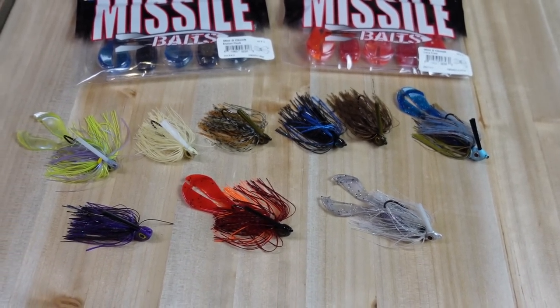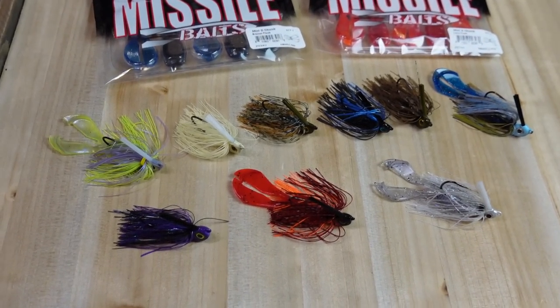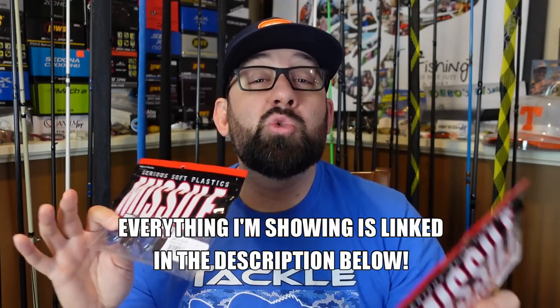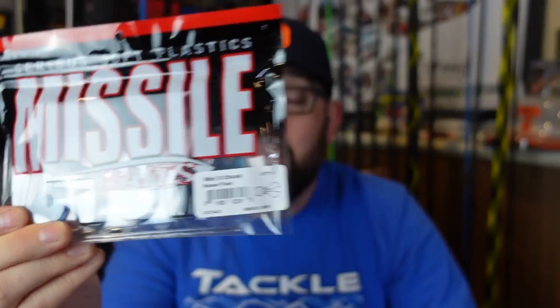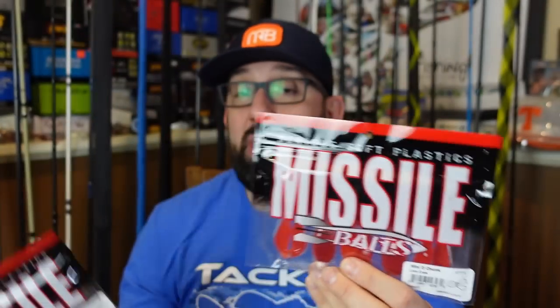I cannot wait to tie this thing on. You know I'm a finesse jig fan — Randizzle got me on the finesse jigs when you're working rocks. But a little small tiny compact swim jig like this I think is gonna do some work, especially when those fish are finicky. And those little swim jigs pair perfectly with the Mini D Chunk that Missile Baits put out — an awesome little trailer. I can't wait to use this on chatter baits too; it's got a bunch of uses.